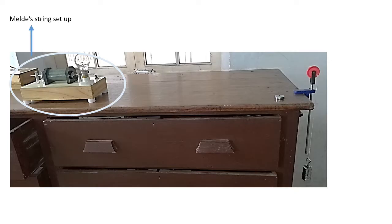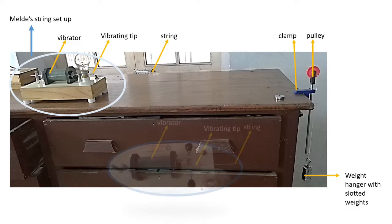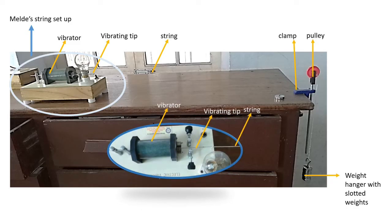Melde's string setup consists of a vibrator, a vibrating tip, the string, a clamp, a pulley, and a weight hanger with slotted weights. This is a close-up view of the Melde's string setup with the vibrator, vibrating tip, and the string marked.